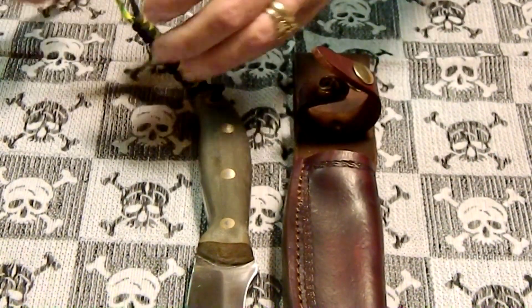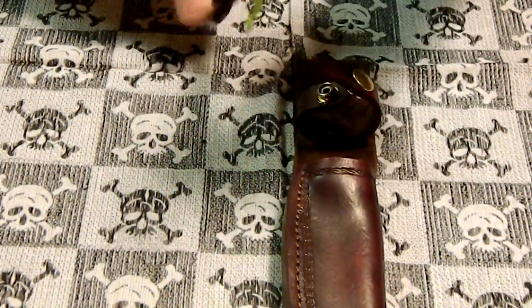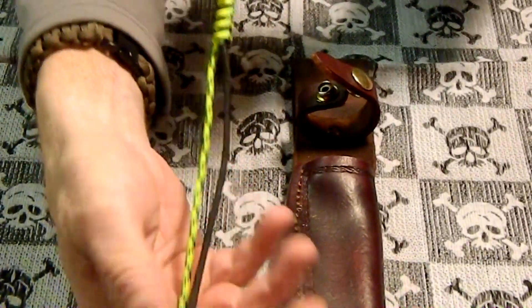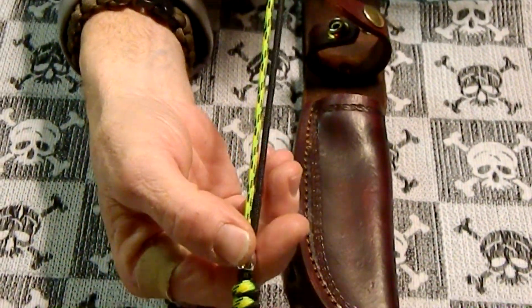I also finished my lanyard, which I wanted to show. The bead I got from Superfly Fat Guy. So that's the lanyard I put on there.